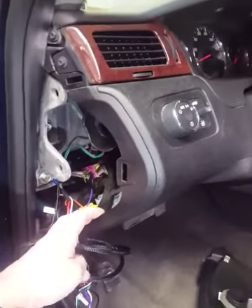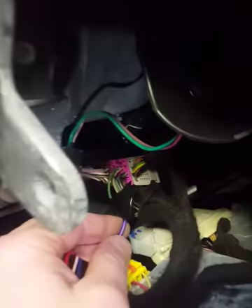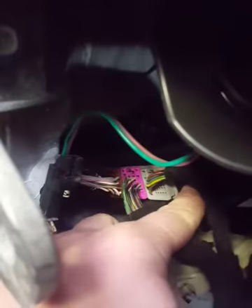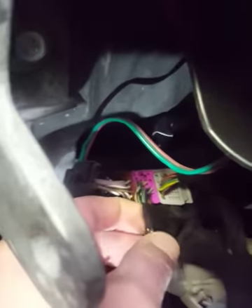Anyway doing a backup camera monitor, rear view mirror, and just gonna show you where I grab the reverse wire. So over here on the driver's side dash, body control module, second connector over, pink connector — of course it's a green wire.